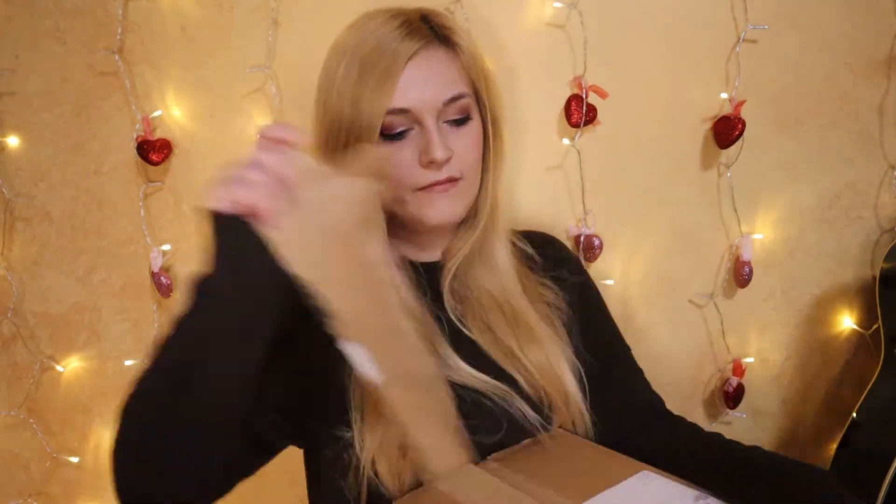I worked at Bath and Body Works for six years, and usually on my videos when I have a box to open I do it the employee way — where I literally rip the tape open and go "Shazam" — but I kind of already opened it because I took a little peek before this.